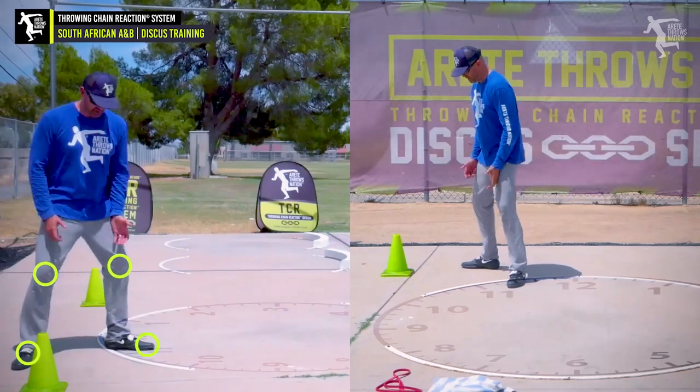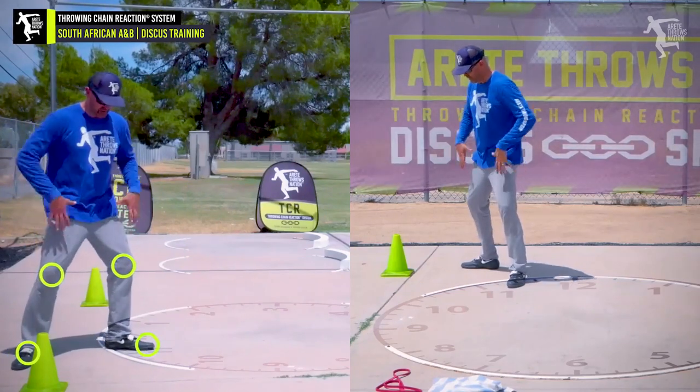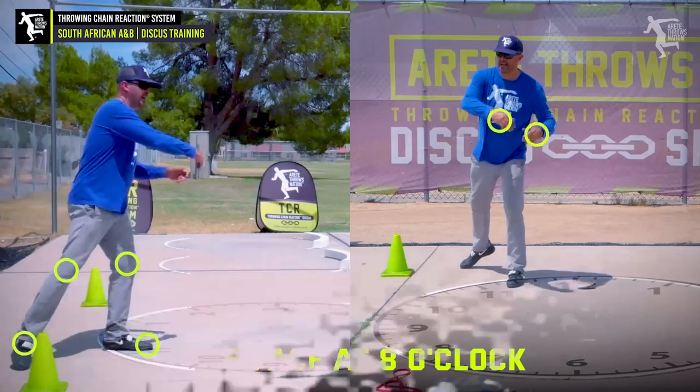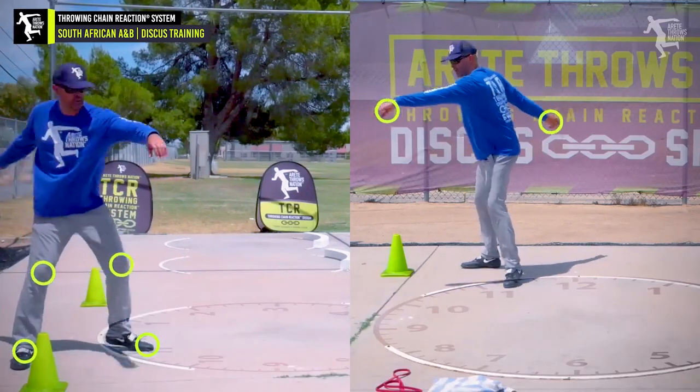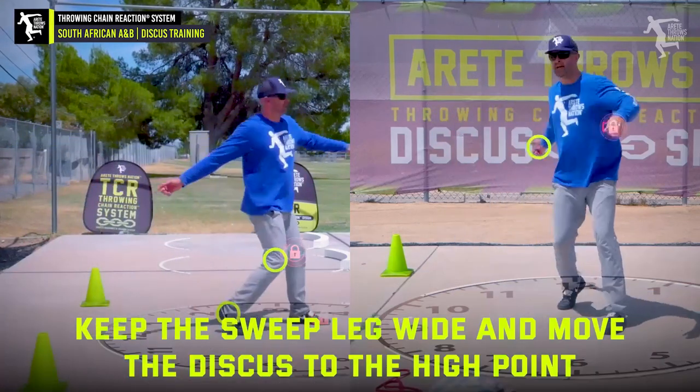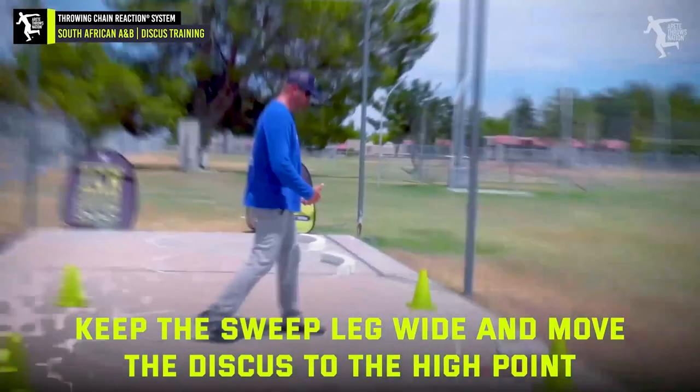We'll start out with this position here. Notice where the hips are — the hips are facing about eight o'clock. I'm going to wind this way and then see that discus down here more at the low point because I'm going to rotate the foot here, kick that sweep leg up to the high point, and you're going to see how I come around and rotate.